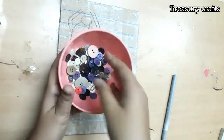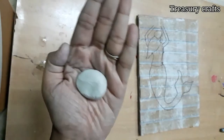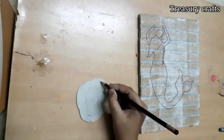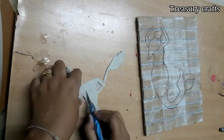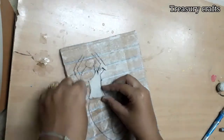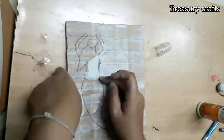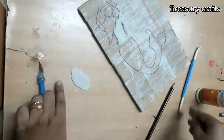I'm going to decorate the tail of the mermaid with some old buttons. Now take some air dry clay — I'm using Fevicryl Mouldit air dry clay, which costs about 20 rupees. Flatten some clay and approximately draw the upper portion of the mermaid and cut it like this. Apply Fevicol and fix it. For the hands, repeat the same step: flatten some clay, draw and cut it.